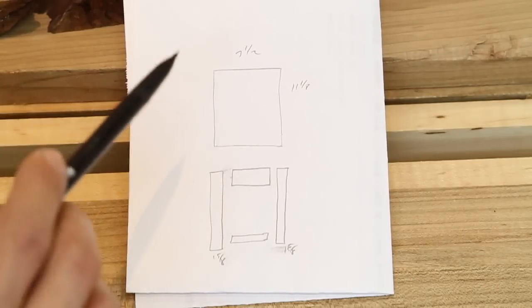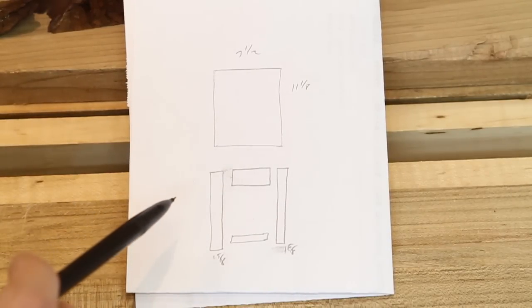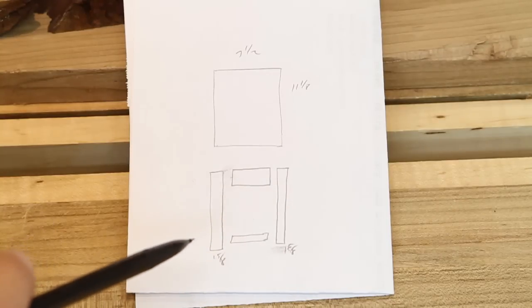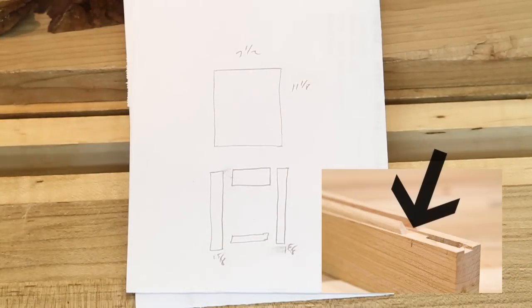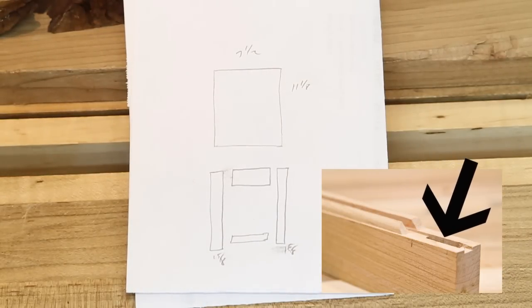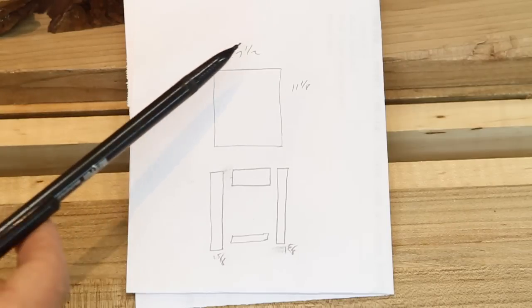So one thing to talk about is sizing the parts. This is a little different — you do have to take into account one extra detail that you normally don't when sizing up your rails, which is the size of the bead. Since we're going to be removing the bead from the stiles, we need to add that bead back into the length of the rails. The opening I'm trying to make this door for is pretty small — it's only 7½ by 11⅛.